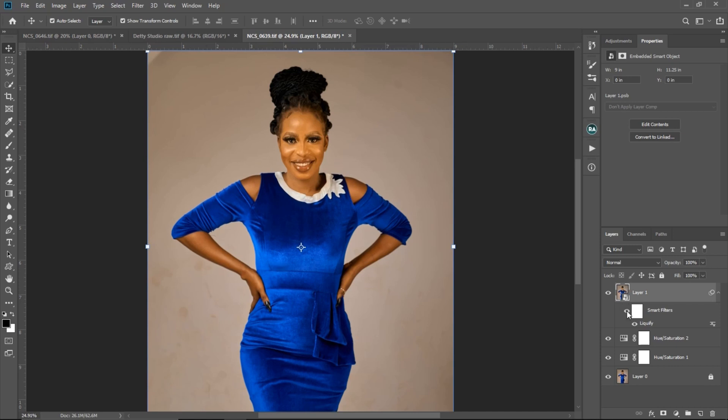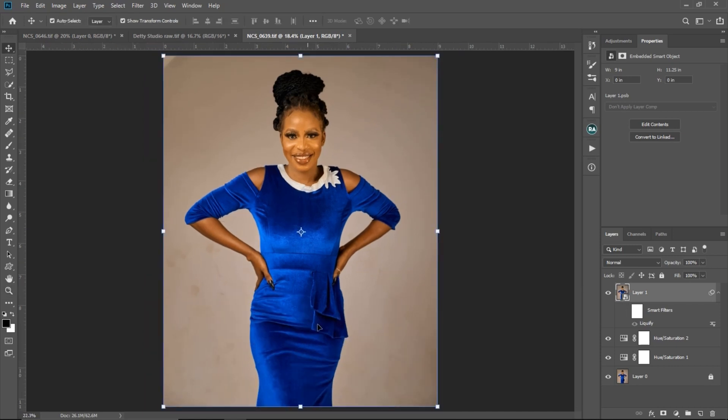Once you're done, click OK. You can see the before — before using the warp tool — and the after — after using the warp tool in Liquify. Since this is a smart filter, you can always adjust it if you feel it's too much. I'll open Liquify again to explain the pucker tool.